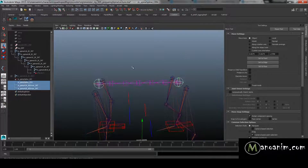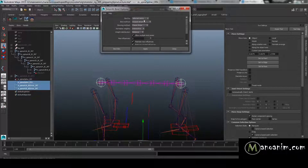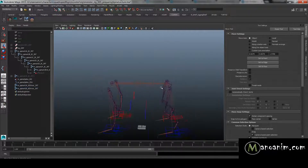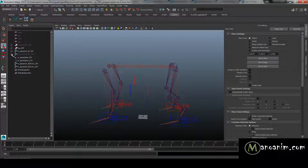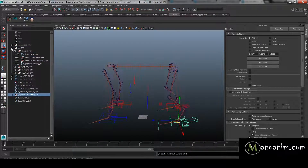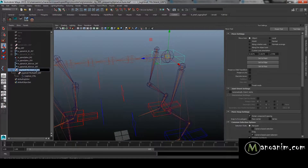Moving these two driver joints now, I'm actually starting to have something of a working spine. Next, I need a controller. Rather than creating a new one from scratch, I'll take the controller from the foot, duplicate it, unparent it, and delete everything I don't need — keeping just the controller shape. I'll move it up to the driver joint position and rename it, then create an offset group and modify group just like we did before for the feet.